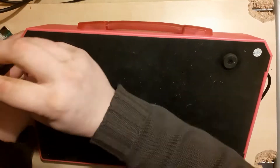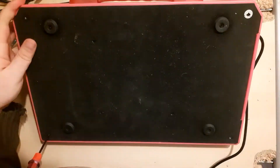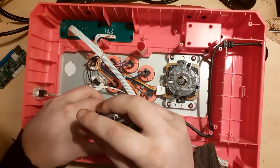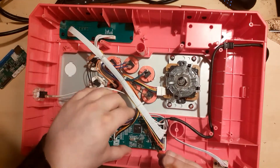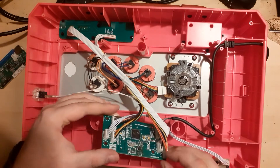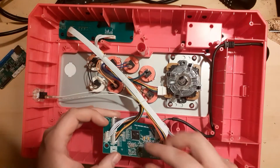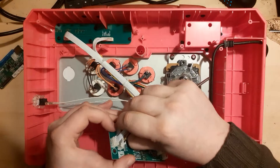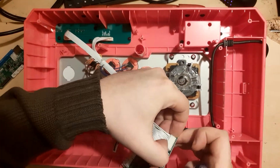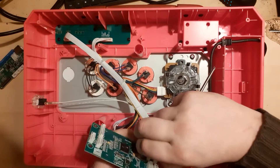We begin by removing the screws in the back of the stick. Now let's take a look inside. Remember, regardless of brand or configuration, the process is always the same. We begin by unscrewing the original PCB, then we detach all the cables. If the cables on your fight stick don't have a detachable harness, just cut them at the base with a pair of scissors.